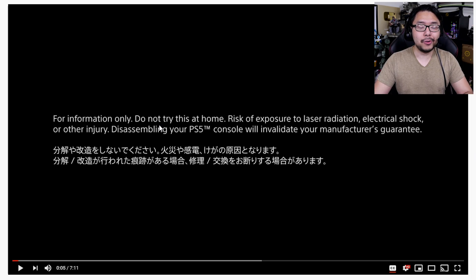On the video itself, it reads right here: do not try this at home. You will see later in the video that you do have to actually remove the side panels on the PS5 to access the SSD. So for those looking to expand their storage, do try this at home.